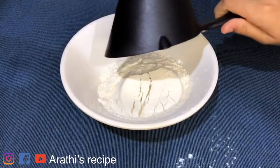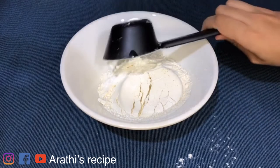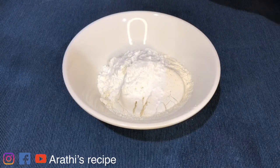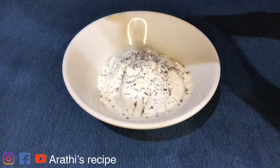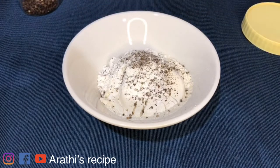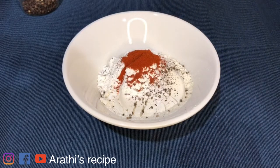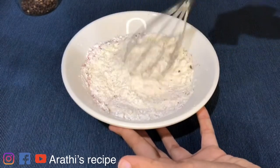Now I'm going to add a cup of flour — cornflour. Put it in the bowl. Put pepper powder on top. Put a little chili powder.